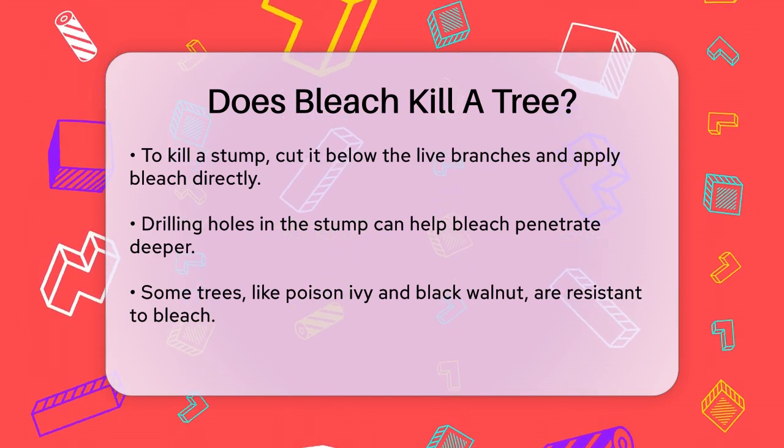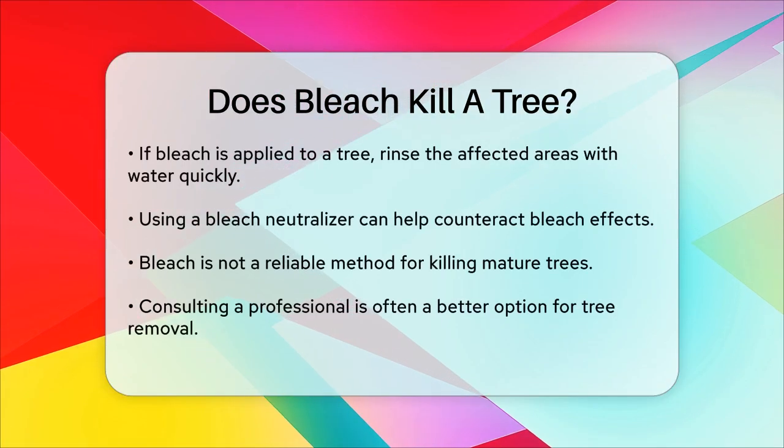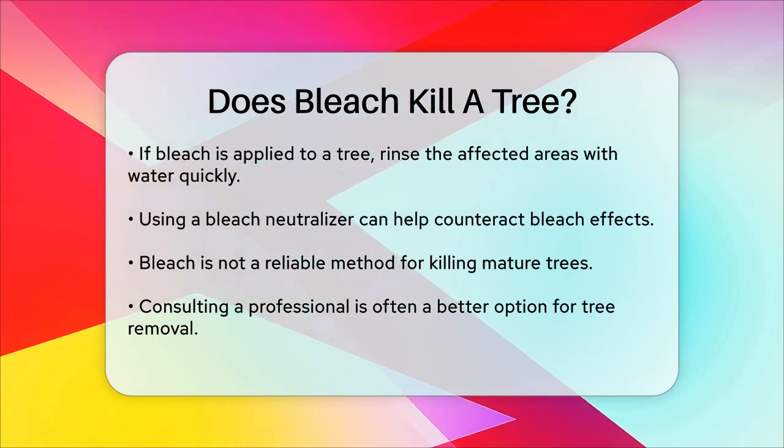If a tree is exposed to bleach and you want to save it, the key is to act quickly. Rinse the affected areas with clean water as soon as possible to wash off the bleach. You can also use a bleach neutralizer to counteract the effects of the bleach.